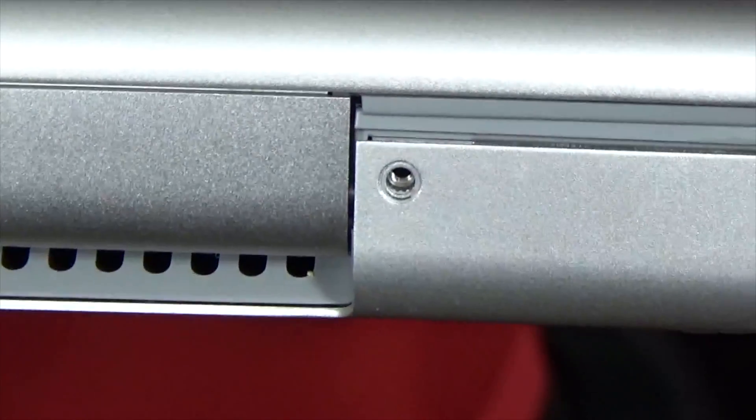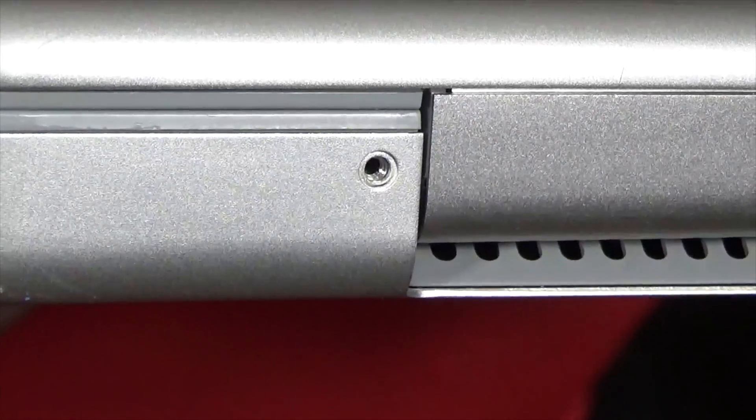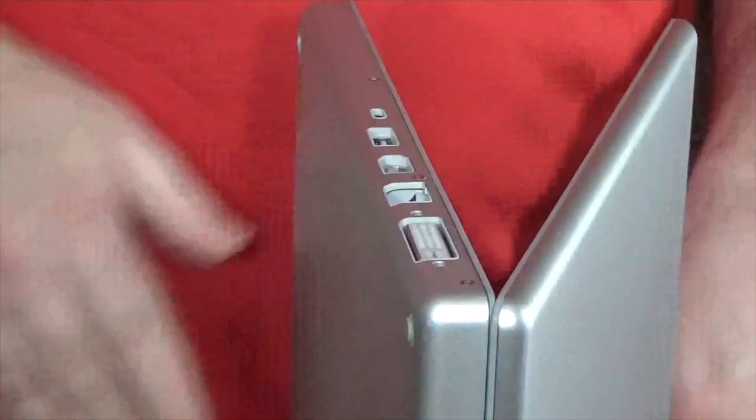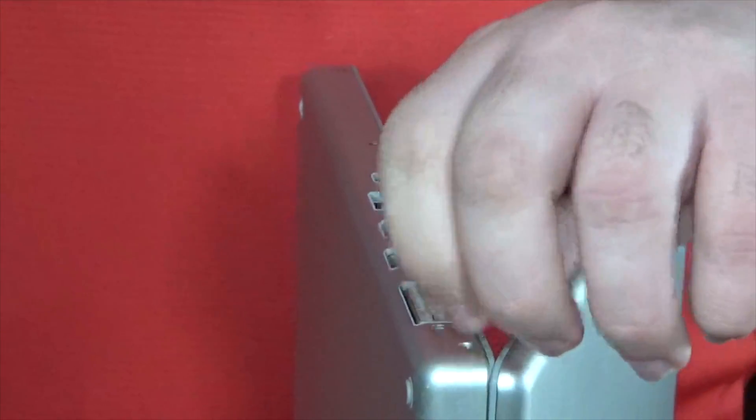Then flip the computer around to the rear and take out the two Phillips screws along the rear — this machine is missing those but they'd normally be there. They're the same size as the other screws. Then rotate the MacBook Pro to the right side and take out the four Phillips screws along the right side of the machine — again, all the same size.